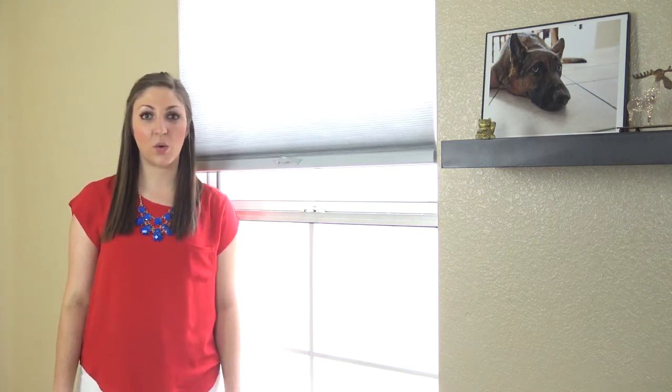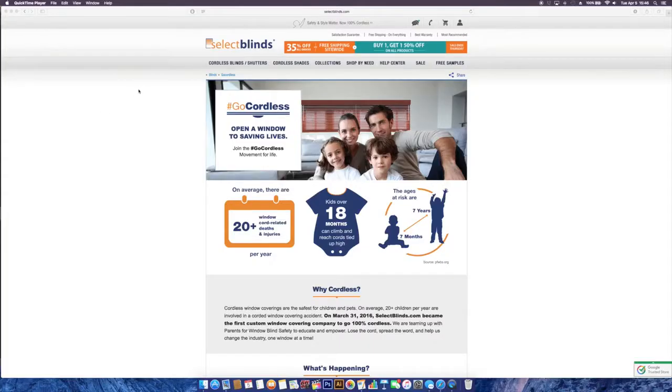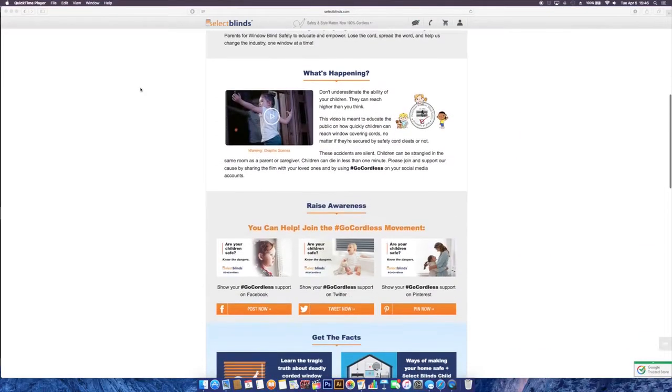Hi, I'm with Select Blinds today to show you how to properly install cord cleats for corded products. I do want to point out that the best way to keep children and pets safe is by installing cordless products such as this one shown. We want everyone to join us in making every home in America safe by joining our Go Cordless movement. You can learn more about this at SelectBlinds.com.